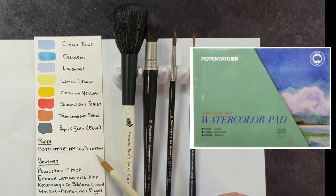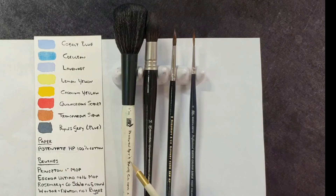The paper is Potentate hard pressed 100% cotton. The brushes I'm going to use are a Princeton 1 inch mop, Escoda Ultimo No. 14 mop, Rosemary & Co. Sable No. 5 round, and the Winsor & Newton No. 1 rigger.